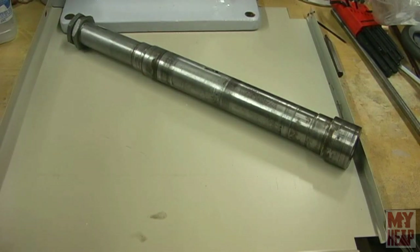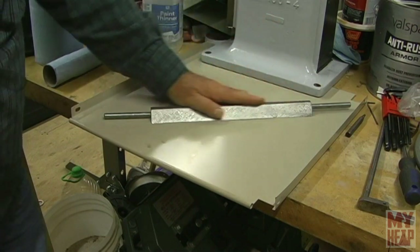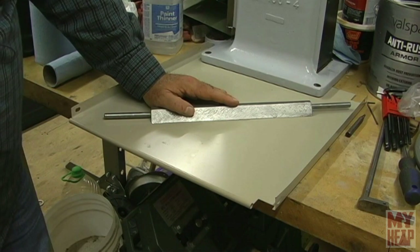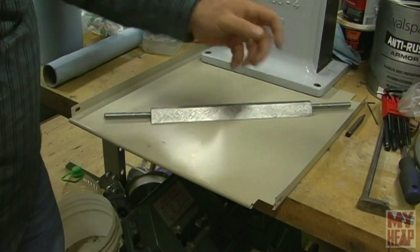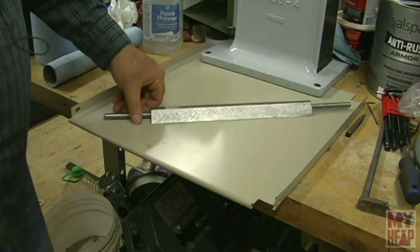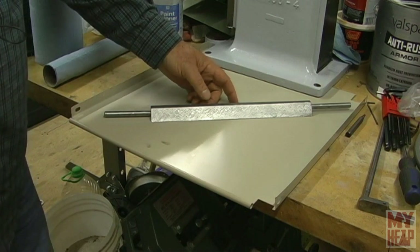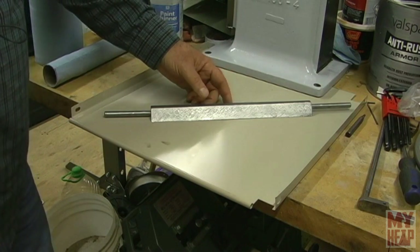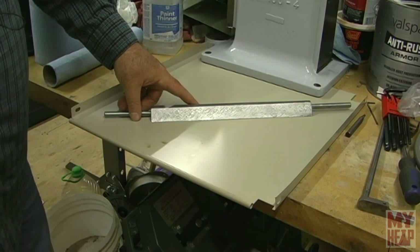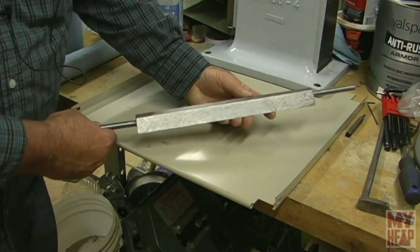The next topic some of you may be interested in: while I was at Chirpy's, he had a straight edge — actually two straight edges — and he gave me some scraping lessons. I had scraped before, years ago reading David Gingery's book, and never really understood it or made any progress. But Chirpy gave me some scraping lessons, and so I started scraping this straight edge in. It's not done yet — it's got some more work I need to do on it.